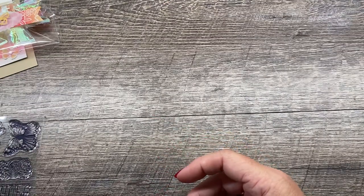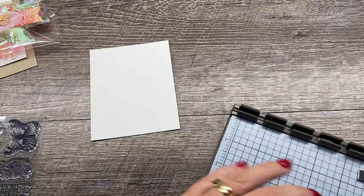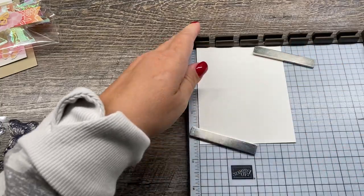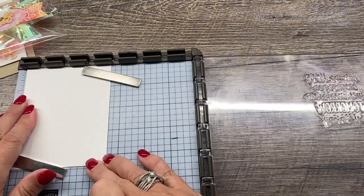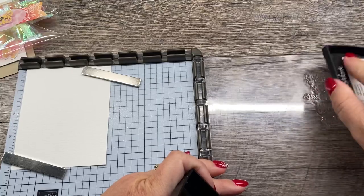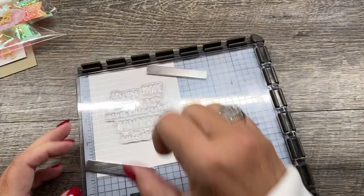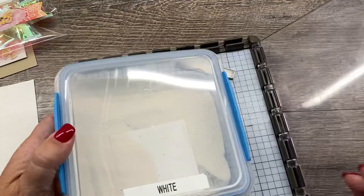Let's get started on my project for today. I'm going to start with a piece of Fluid 100 watercolor paper — this is paper designed for water coloring so it can handle the water. I'm going to set this up in my Stamparatus because it's a larger stamp and I want to make sure I get a good impression and can line it back up if needed. I'm going to use Versamark ink — this is our watermark ink, but it also stays wet long enough so that you can emboss it. I've inked up my stamp really well and positioned it in the center of my image. I'll lift that up — you can't see anything — but we're going to emboss it with some white embossing powder.